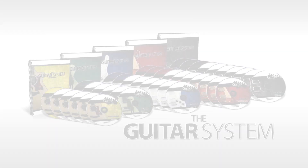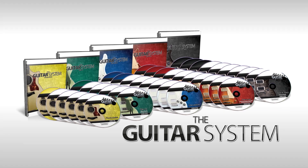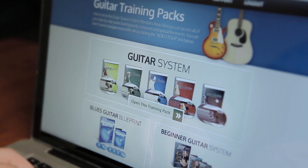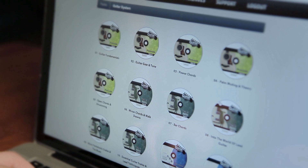This complete and comprehensive course would fill 30 DVDs, 10 CDs, and 5 workbooks, but that would cost a fortune to produce and it would be really expensive to ship to you. So we've decided to make the Guitar System available exclusively through our online members area. I really wanted to make these lessons available to as many people as possible because I know that they work.